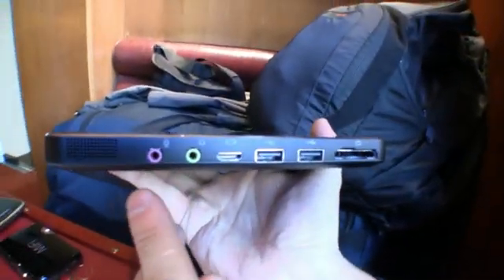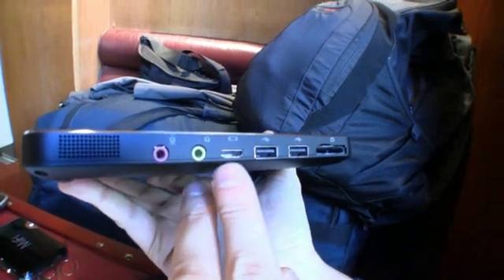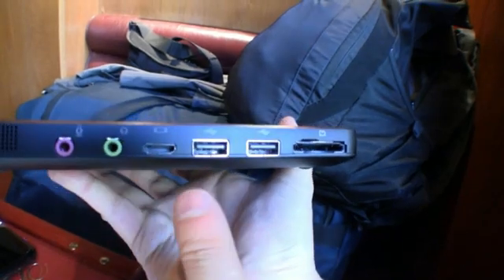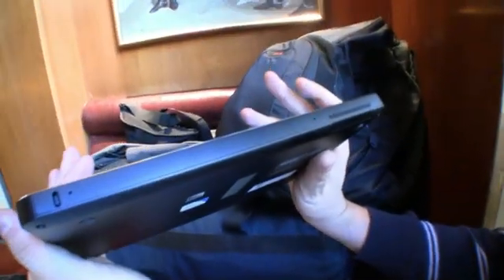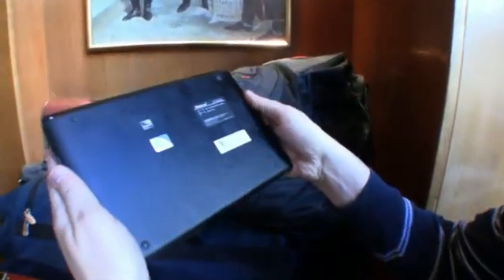There's nothing on the front. On this side we have a microphone in and the headset. There's also a VGA out via dongle. Two more USB 2.0 ports and a 4-in-1 card reader, and nothing on the front. There are dual stereo microphones, and that's even a Kensington key lock.